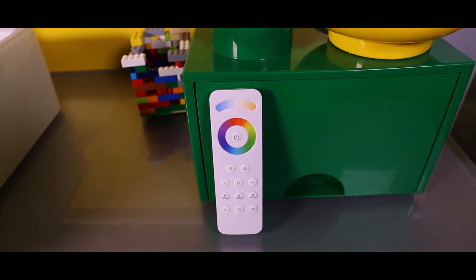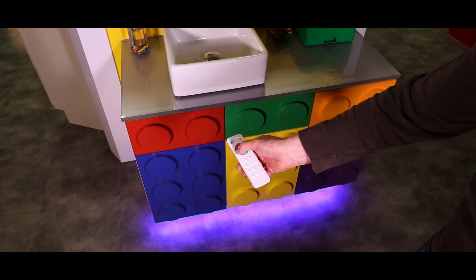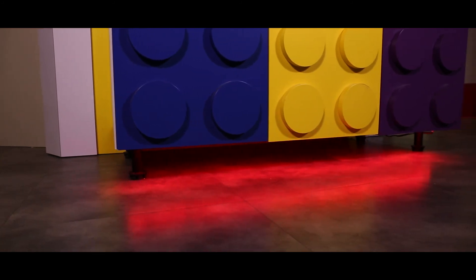The ergonomic RGB CCT handheld remote features a color mixing wheel, brightness control and 10 preset sequences with speed control, allowing for fade in, fade out and more.